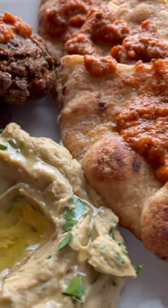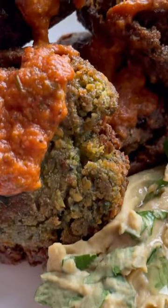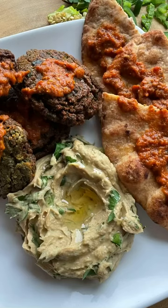I appreciate y'all for tapping back in with me. I just showed you how I made the best tasting falafel. I hope y'all enjoy. You know, the biggest gangster kitchen in the city.